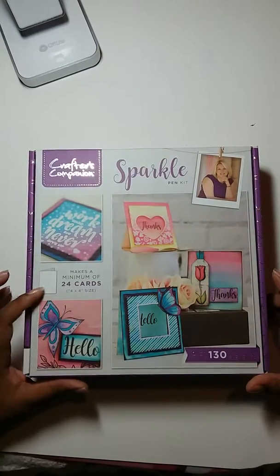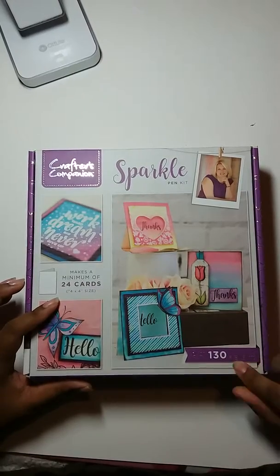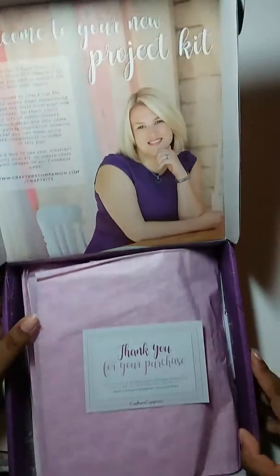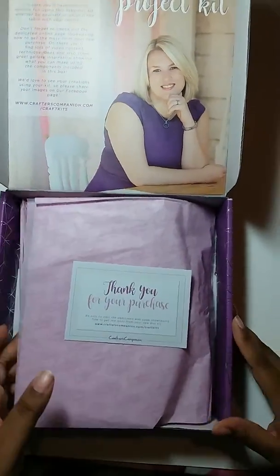It makes a minimum of 24 cards, size 4x4, with over 130 elements in this box. So let's get this open — and of course there's a note from Sarah Davies on top. Thank you for your purchase.